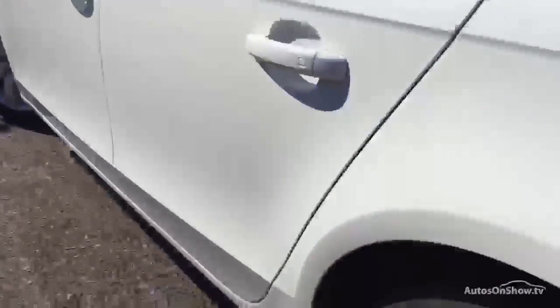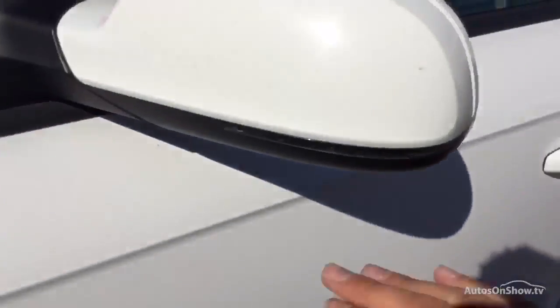Looking down the nearside of the vehicle, again looking very clean and tidy. Door edge is fine on the rear door, the paintwork is looking clean with just one or two light scratches. Front passenger door edge is fine as well, and the front passenger door again looking clean.